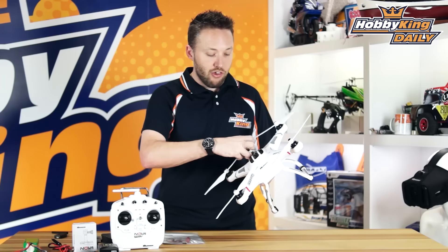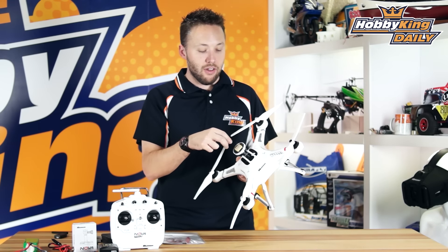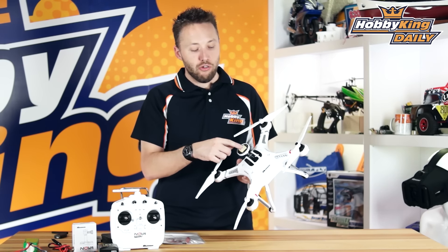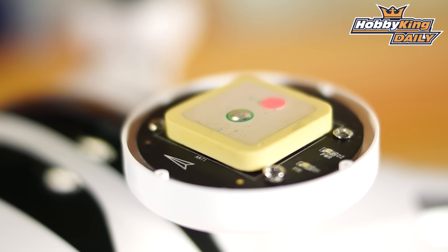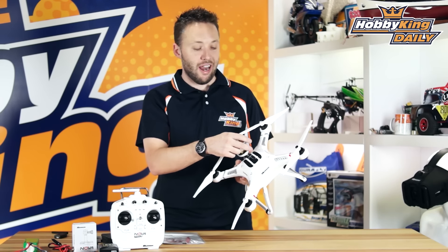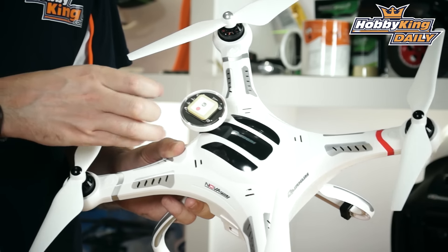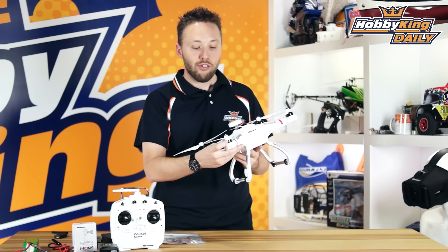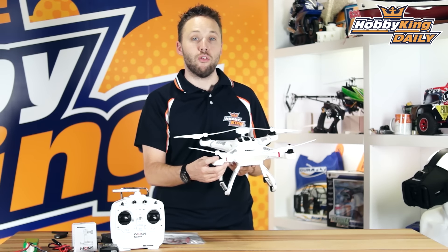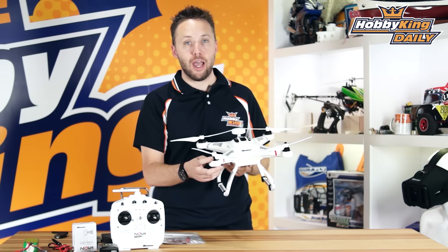Most of the other things as far as the exterior goes are quite similar to the original Nova, so you've got the same landing legs. The body shell is a bit different — it's a little bit taller now to accommodate the larger battery. One of the other big changes is up here in the GPS dome. The original Nova had the GPS mounted down on the main board and the compass alone was mounted up here, which isn't really an ideal solution. So we've redesigned the GPS module here, and it actually integrates the compass module as well, getting it up away from the motors and out of the body. It's more secure now, being hard-mounted in the dome.